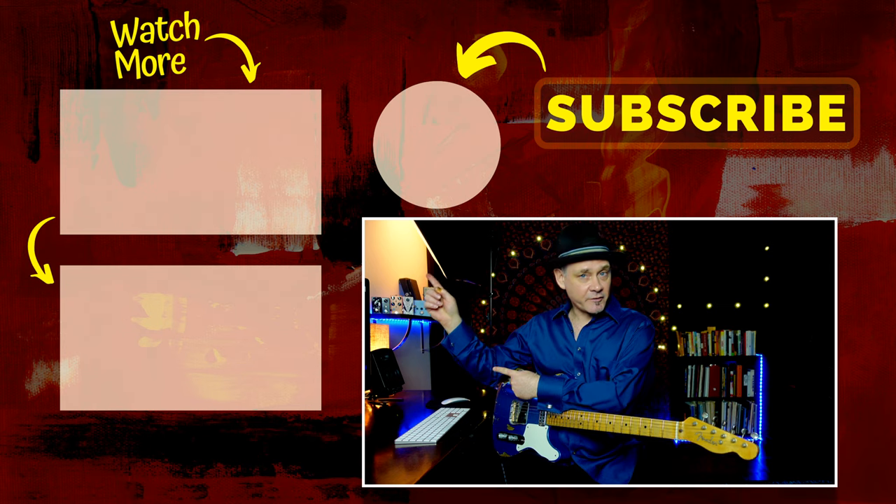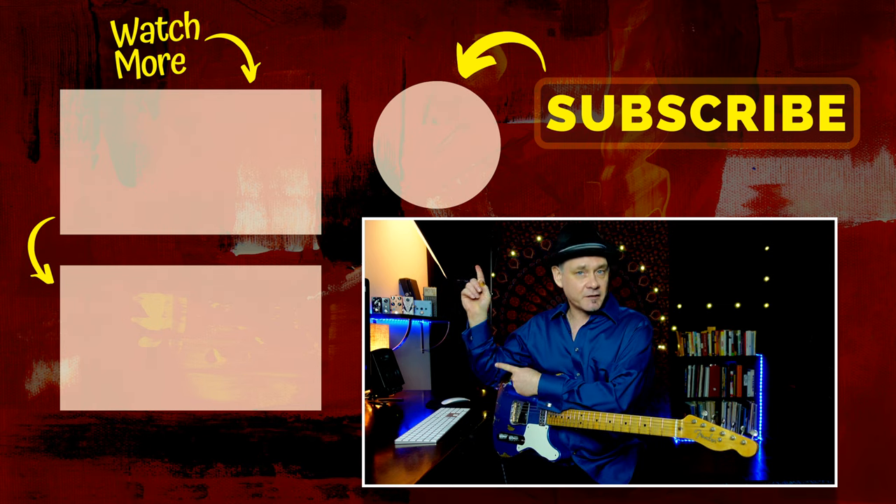Make sure you check out these videos over here to help you get more ideas on practicing jazz.